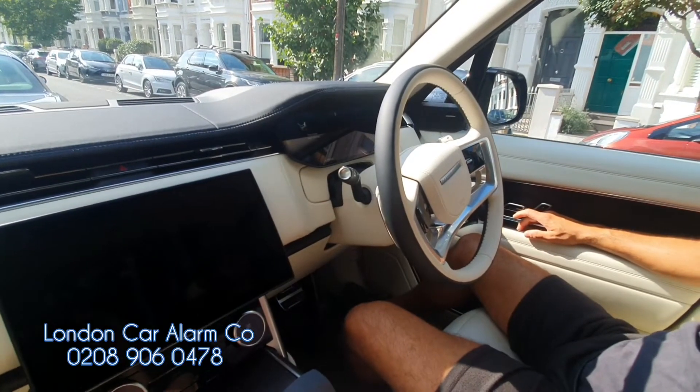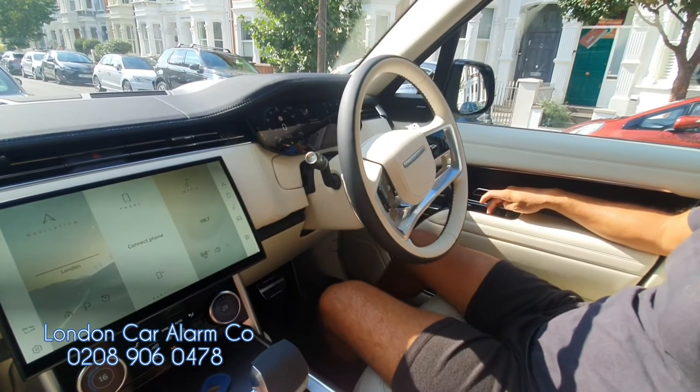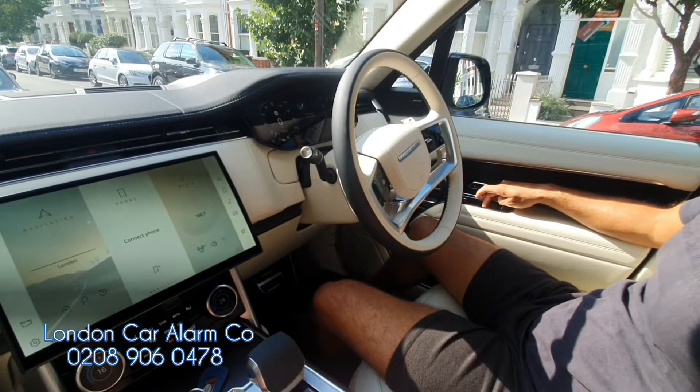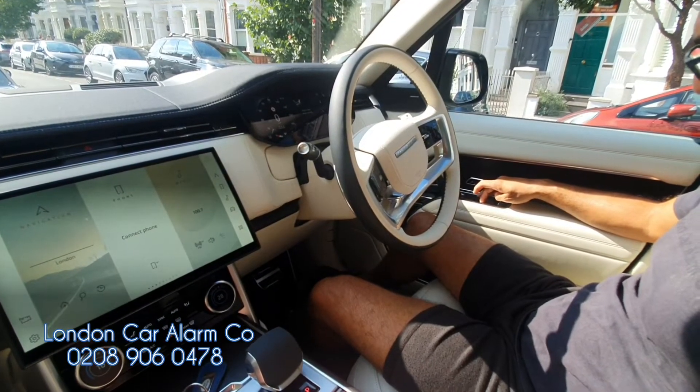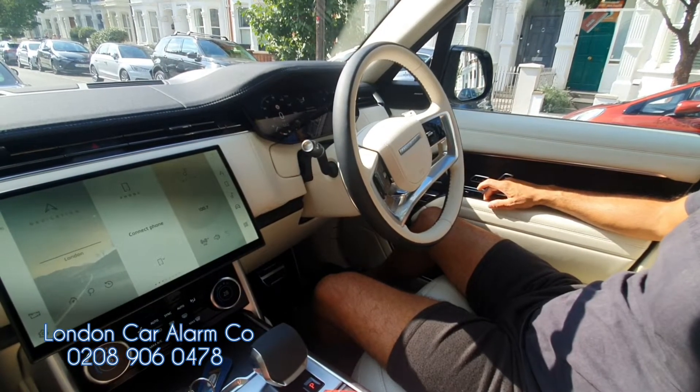So what I generally do on this particular vehicle: I would basically hit the start button without putting my foot on the brake, then do our push sequence on here. You have to be very slow and pause on the first click — one... two, three — then receive our melody and start the vehicle.